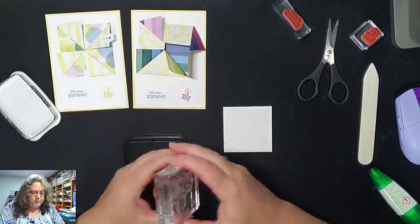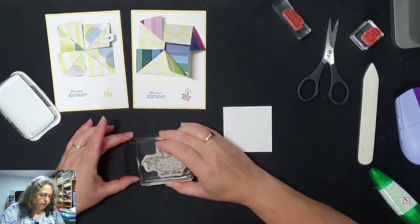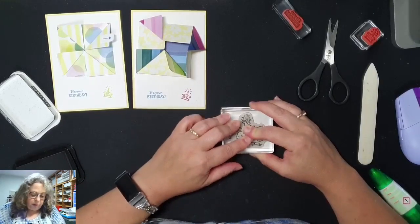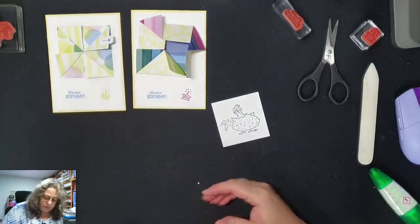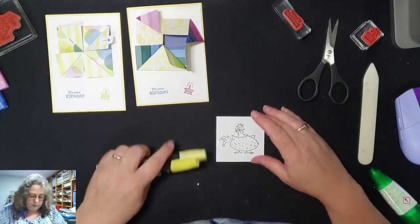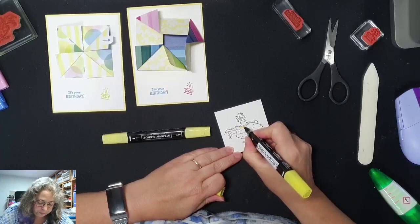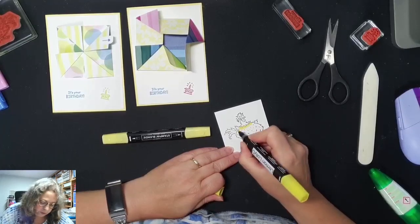Vandaar deze keer een nette achterkant. Dan ga ik de Hitchuk even stempelen. En ook als ik ga inkleuren met de Blends, doe ik dat met de Memento inkt. Als ik hem zou inkleuren met waterverf, dan zou ik stempelen met Stazon. Dus ik had Ocean Life, eigenlijk Lemon Lolly bedacht. Wat ik zelf had van het idee om eerst alles aan te zetten waar ik het donkerder wil hebben. Zo zie je onder die kraag is het natuurlijk wat donkerder, en hier onder zijn vleugel.